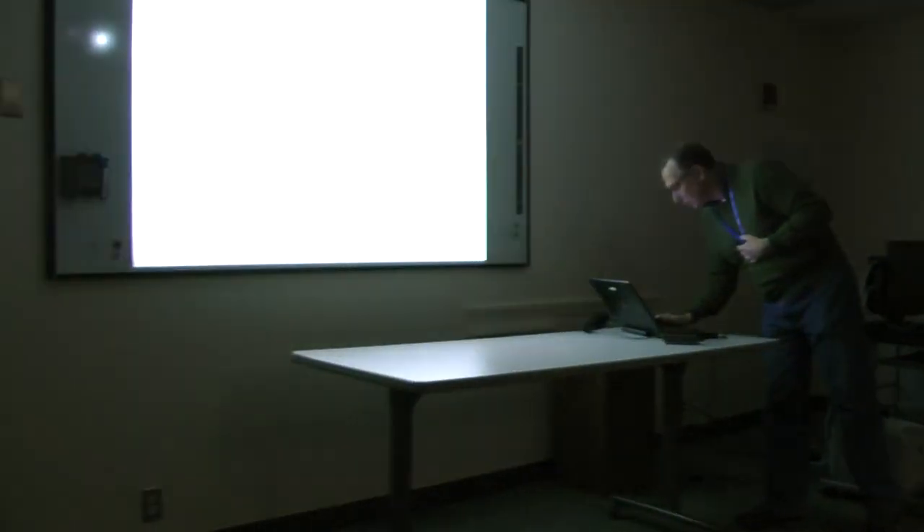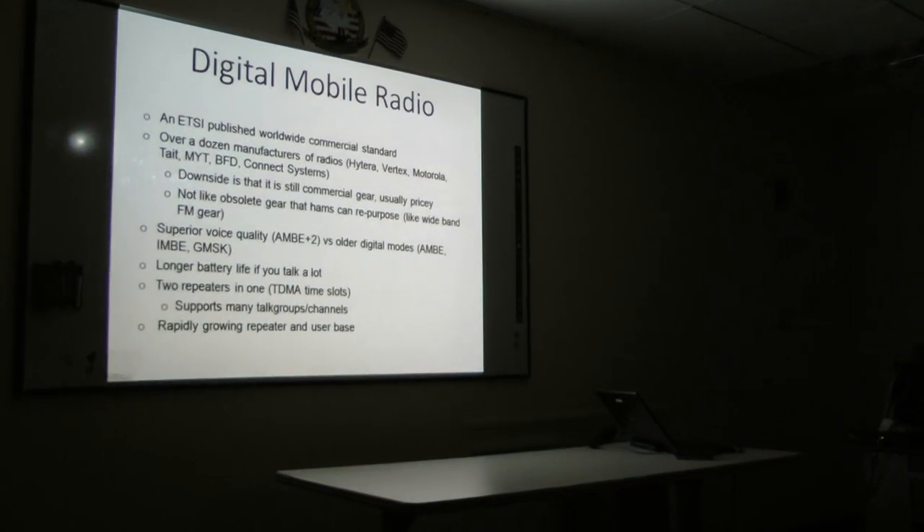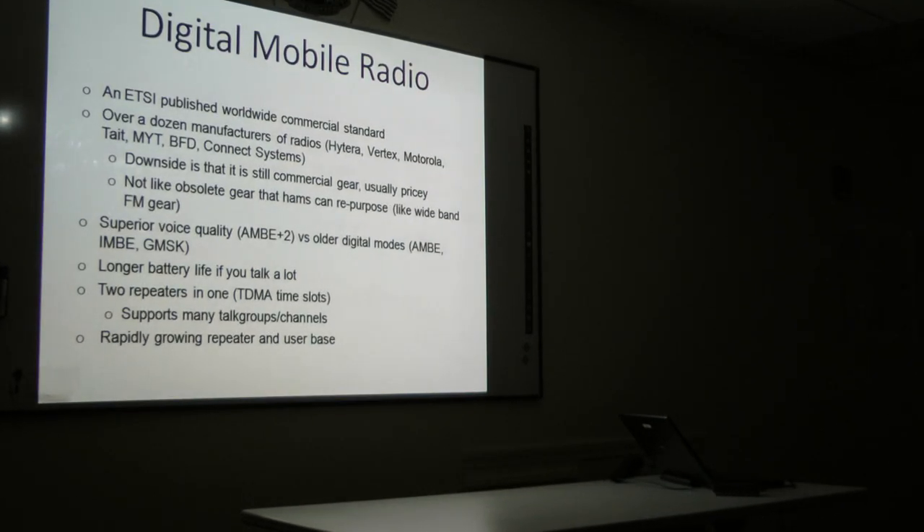Let's talk about how that all got started. I do have to do a little bit of background on digital mobile radio itself. It's a European Telecommunications Standards Institute published worldwide standard. There are a lot of manufacturers who make these radios — you can see the list up there. That's good and bad. The good news is you have a lot of choice. The bad news is these are still commercial radios, still being sold for commercial purposes. So it's not like that cheap ham gear we used to pull out of old taxis or police cars. Some of this stuff is a little bit pricey.